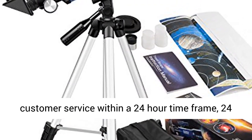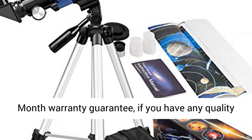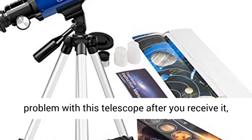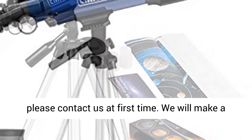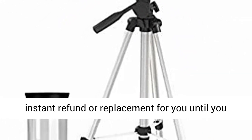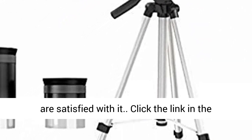Satisfaction Warranty. Reliable and friendly customer service within a 24-hour time frame, with a 24-month warranty guarantee. If you have any quality problem with this telescope after you receive it, please contact us right away. We will make an instant refund or replacement for you until you are satisfied.